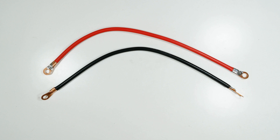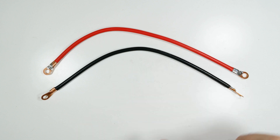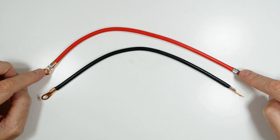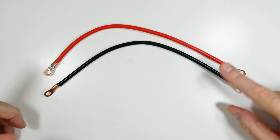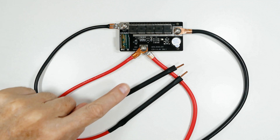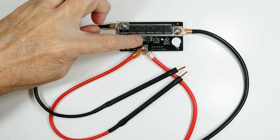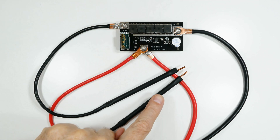These are the cables that connect the battery to the circuit board and they do require assembly. You get the ends and the wire, so I crimped them and soldered them in place. This one is marked minus and goes to the negative probe. This one is in-plus and out-plus, so it goes to the battery and to the positive probe.